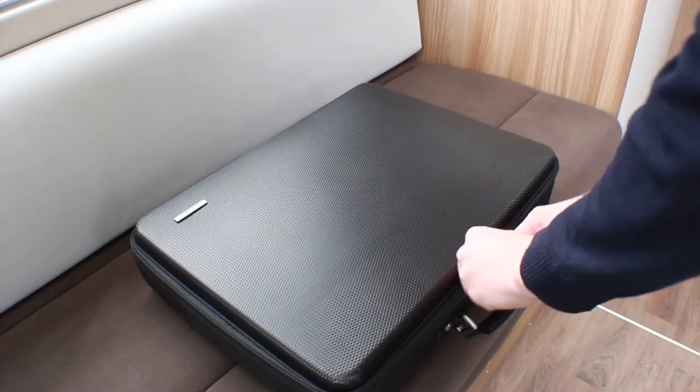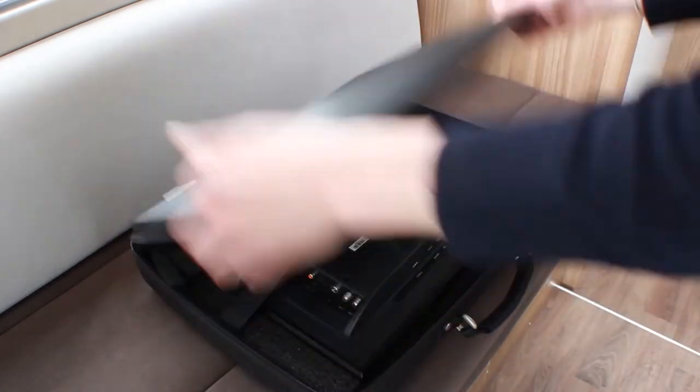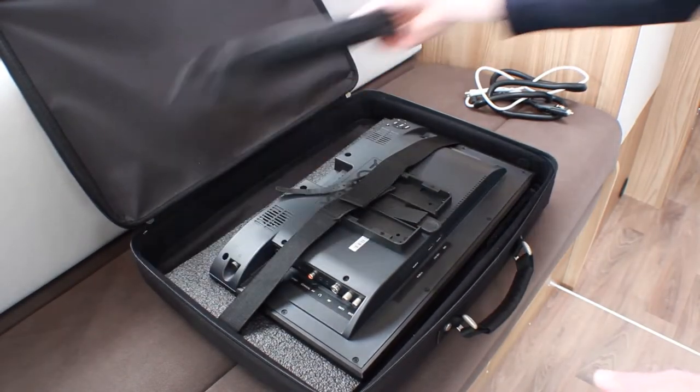Remove the TV along with the aerial and power cables from the travelling case. The remote control can be found within the small pouch.